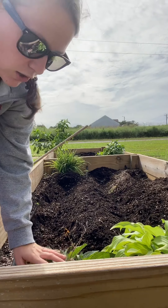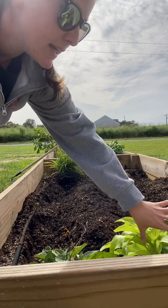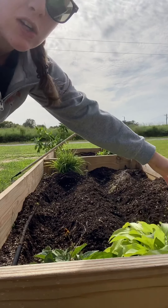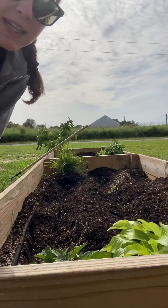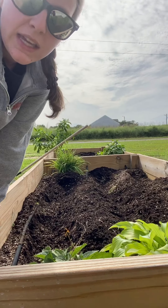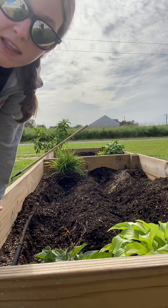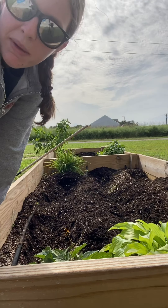As you can see, I already have some stuff in my garden bed still. I have some black-eyed Susan flowers and some hosta plants, and then I also have a lily over there that you can't really see. And back there, I still have some peppers from my spring garden that had a late bloom.